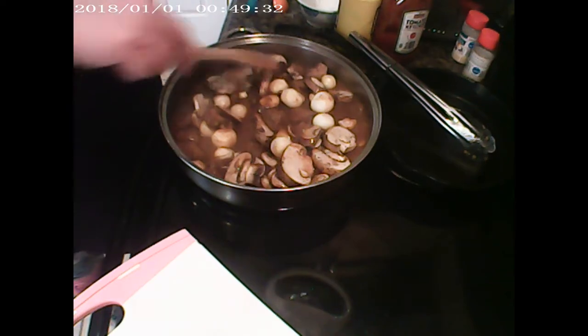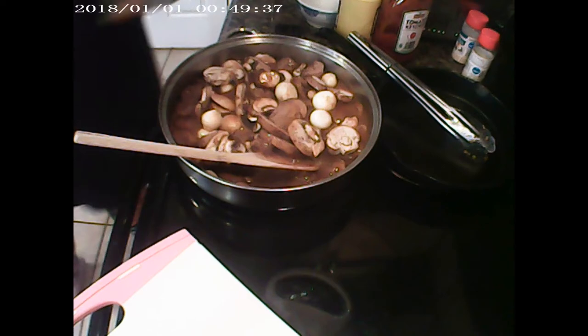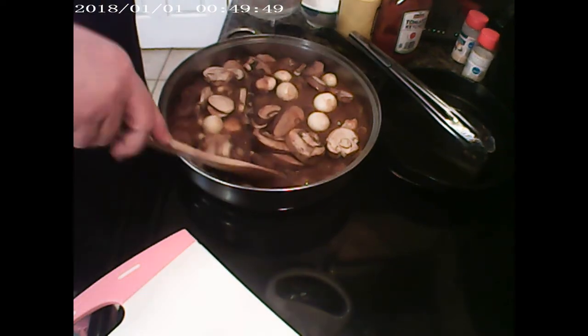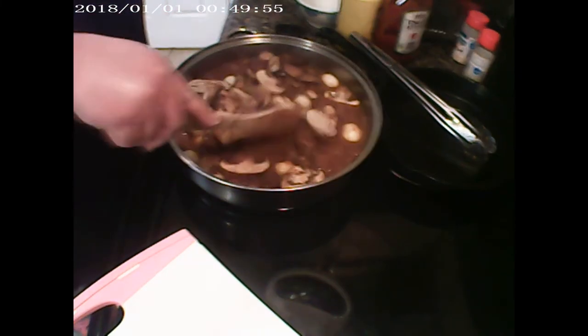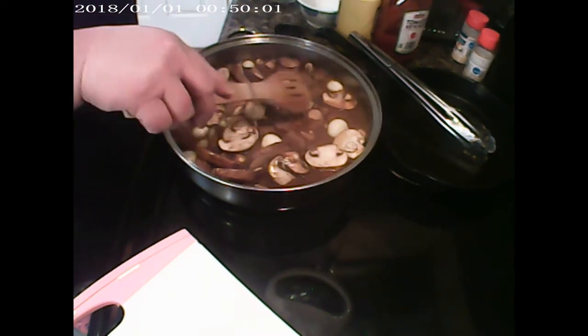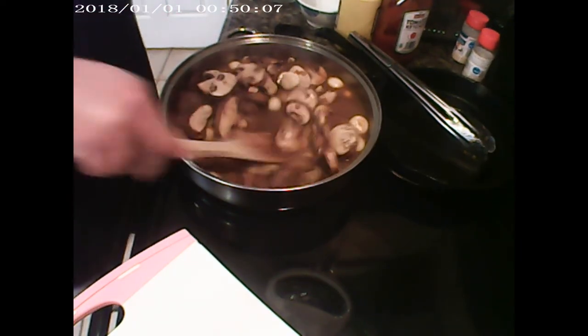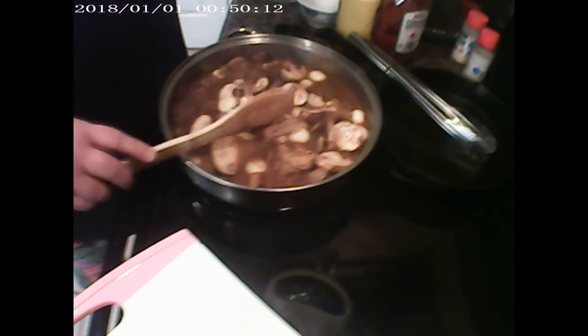I'm going to add just a little bit of water — about three-quarters of a cup — because the sauce has gotten thick enough in here and it needs to loosen up a bit.